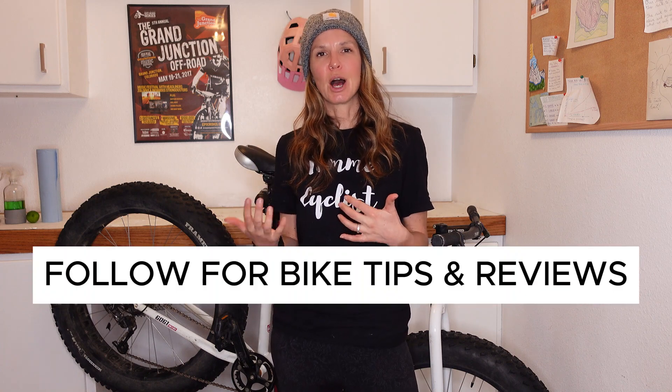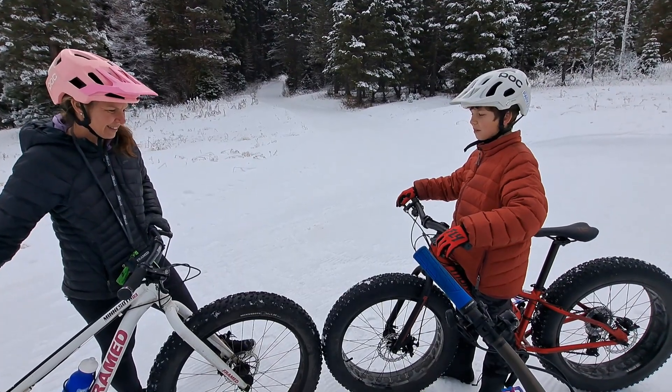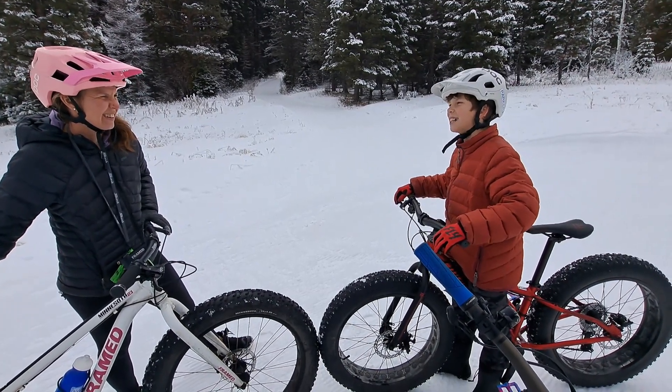If you found that video helpful, can you do me a favor and hit like and subscribe? I offer tips and tricks and product reviews to help you have more fun on your bicycle. Also, if you are looking to order any supplies online like bike degreaser or a new chain, I really love Jensen USA as an online bike shop. If you use the link in the video description, that's an affiliate link, which means I get a small percentage of any sales. That helps me pay my mortgage and feed my family, so I super appreciate you doing that.